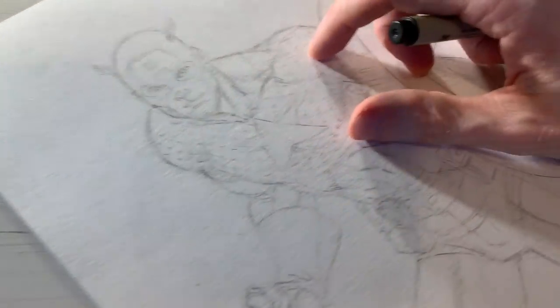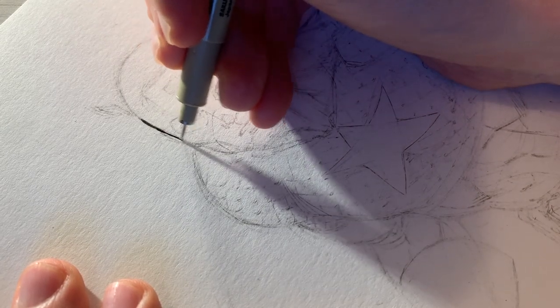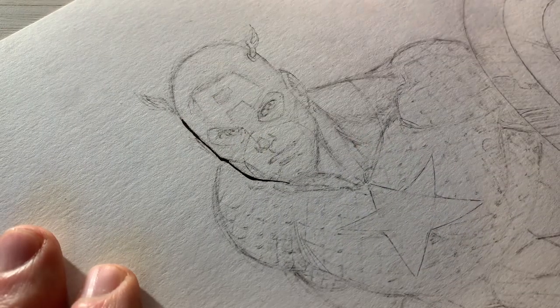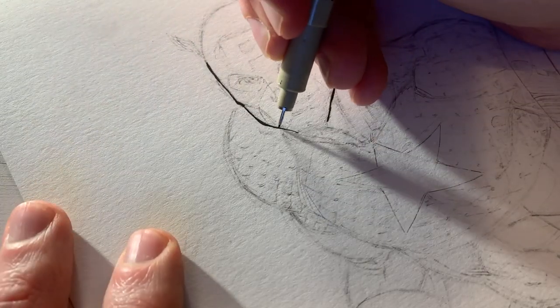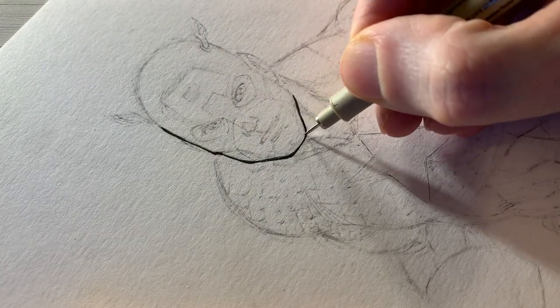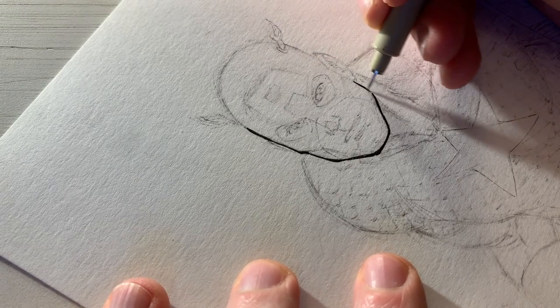I always like to start — especially when working on the face — a little thinner, because I can always make the lines thicker if I need to, to give it the pop and depth I'm looking for. It's easy to make lines thicker, but pretty much impossible to make them thinner without using white paint or correction ink. Since this is a full color piece, I want to make sure I don't have to use any correction ink. So start thin, then make lines thicker when needed.